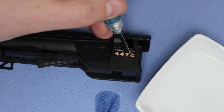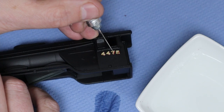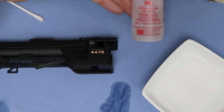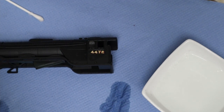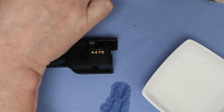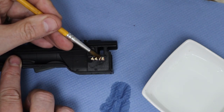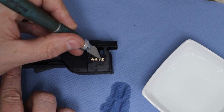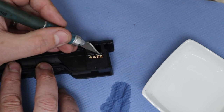We're going to use Micro Sol — this will soften the decal a little bit and give it a paint-like finish, making it thin and molding to the surface really well. You'll notice it more on curved surfaces; on a flat surface it'll be perfect anyway. Just touch the end on and try not to move the decal — I did move it slightly, so we just need to straighten that up quickly. Once the Micro Sol is on, they become very easy to damage, so once they're in place just leave them and let them dry thoroughly.